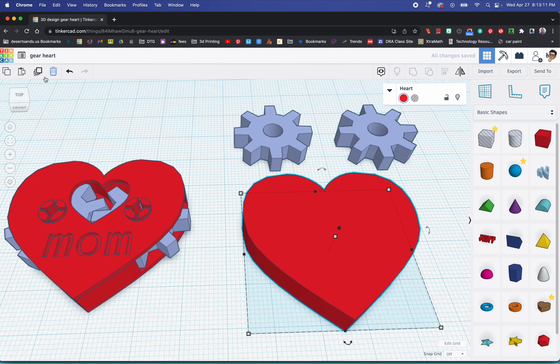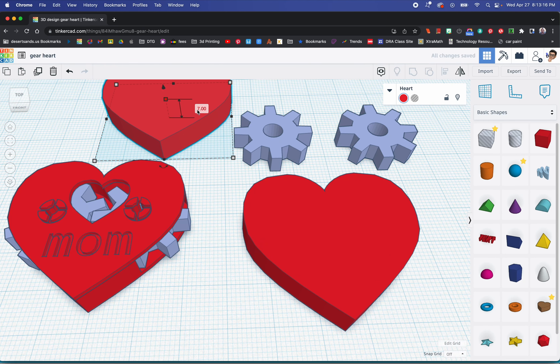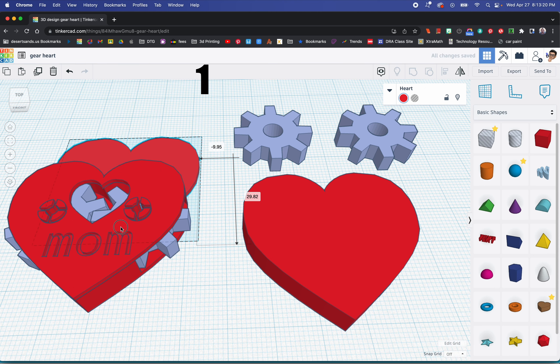Now I'm going to duplicate this heart and put this one aside because we're not going to use it until later. I'm already going to change the height to 1, because that's what we're going to need later — that's going to be the lid.